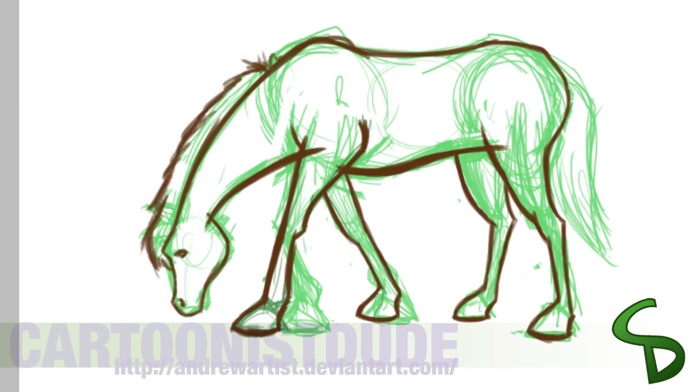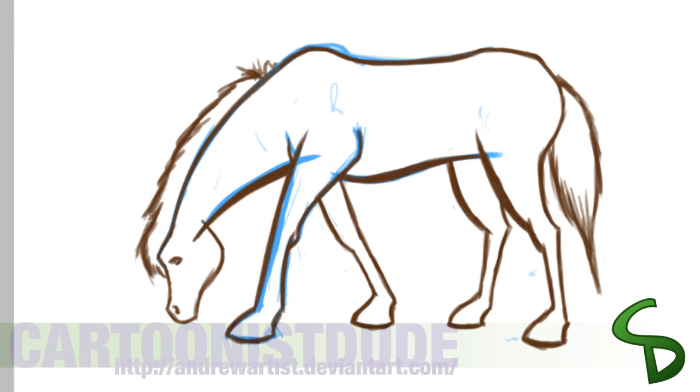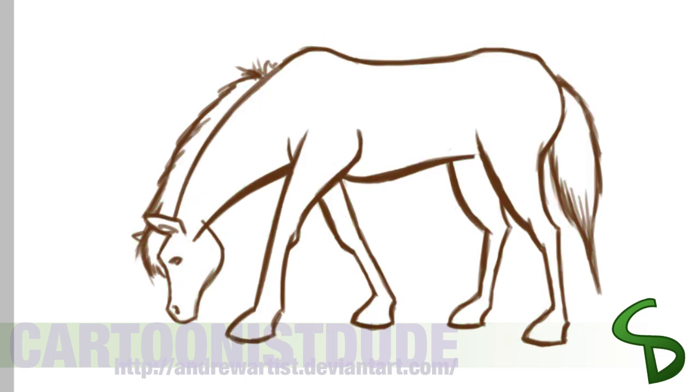So as you can see here, the outline turns to blue. The reason for that is because I put my green layer and my brown layer on the same layer. So I tried to erase the green without taking away the brown, but it just made it look ugly, so I redid it.